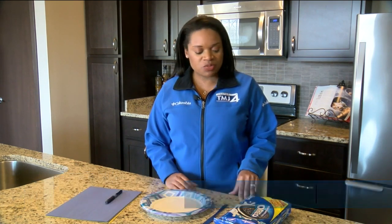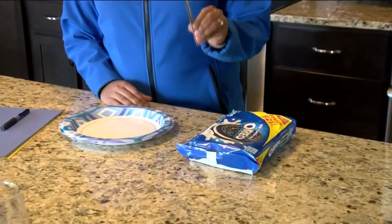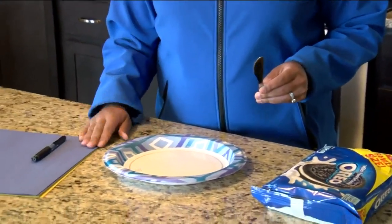Hey everybody! Today we're going to be doing a science project where you learn about all eight key moon phases. For this project you're going to need some Oreos, a butter knife, and some construction paper.